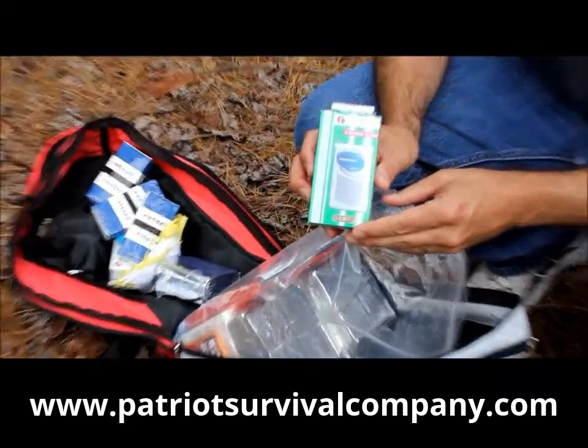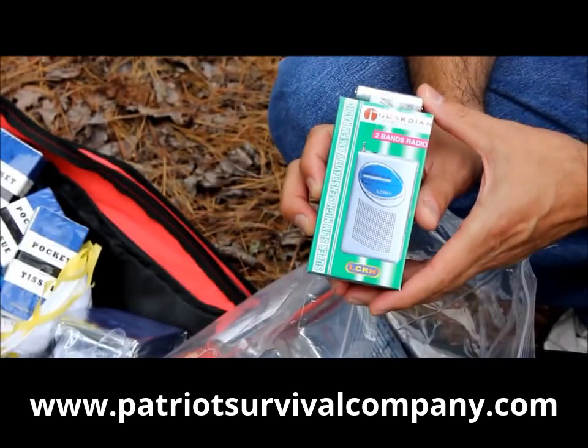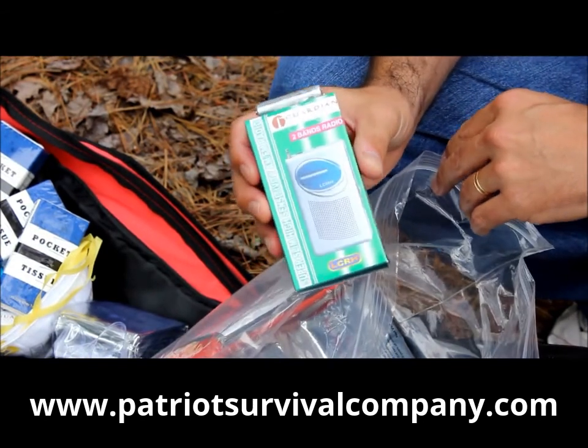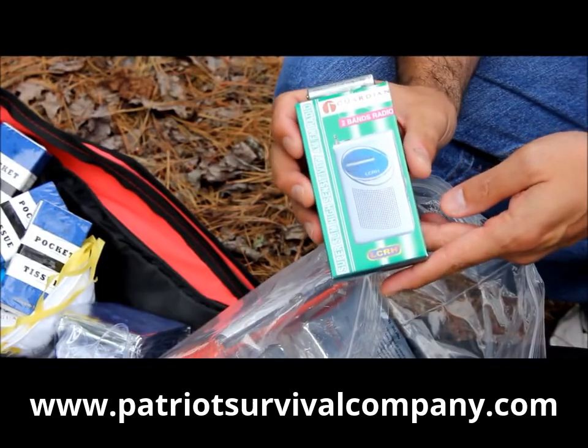AM/FM radio. If there's an emergency and the television's out and all your electricity's gone, this one's battery operated. You put batteries in here and at least you can start listening to weather and news reports at local stations to find out what's going on and what the current situation is.